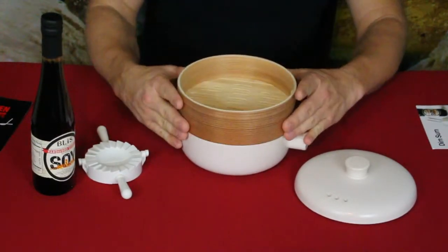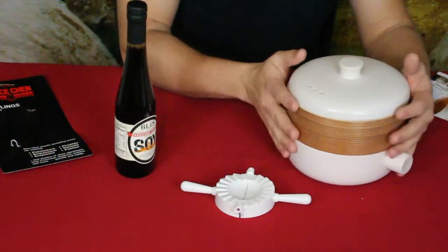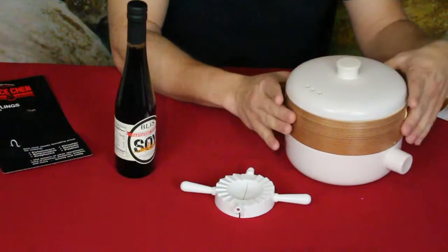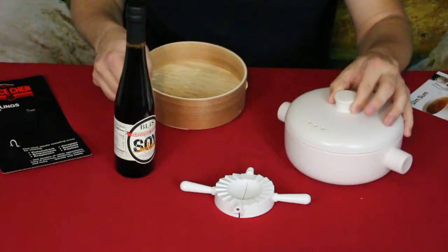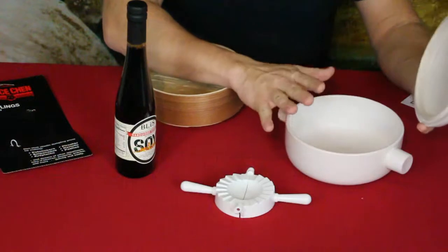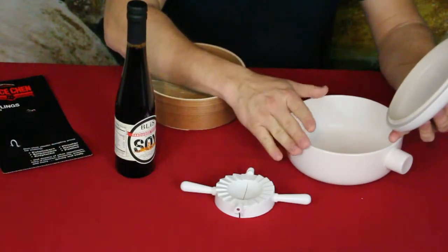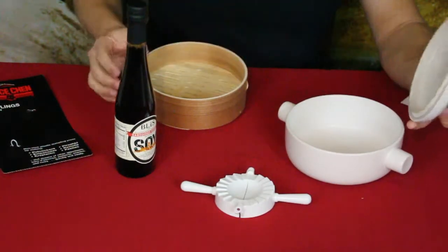This is microwave safe as well as oven and stovetop safe. If you put it in the oven, they say not to include the bamboo tray — you can use it almost like a casserole dish. They also remind you not to heat the base on the stovetop without water or oil in it, as that can damage it or cause it to crack.